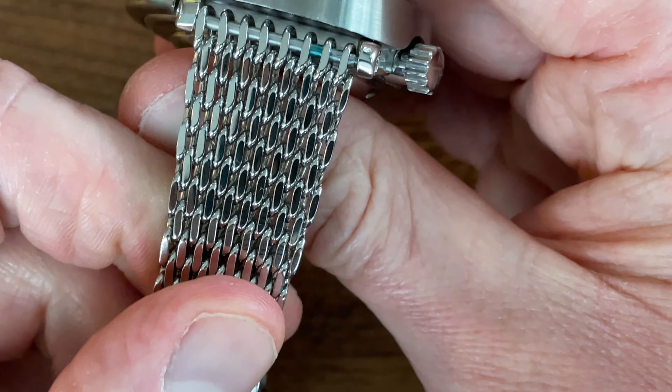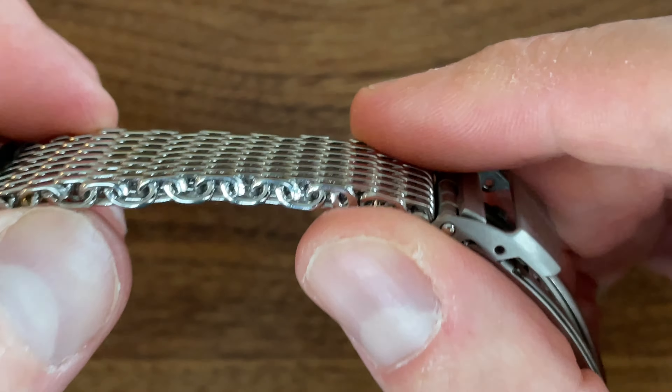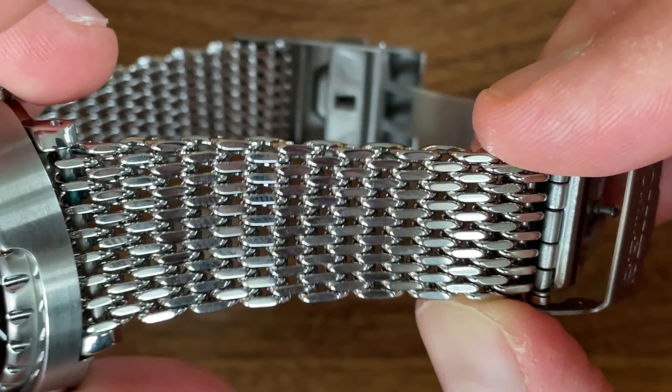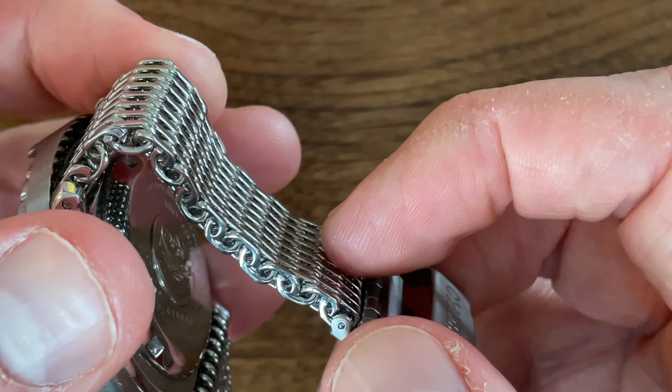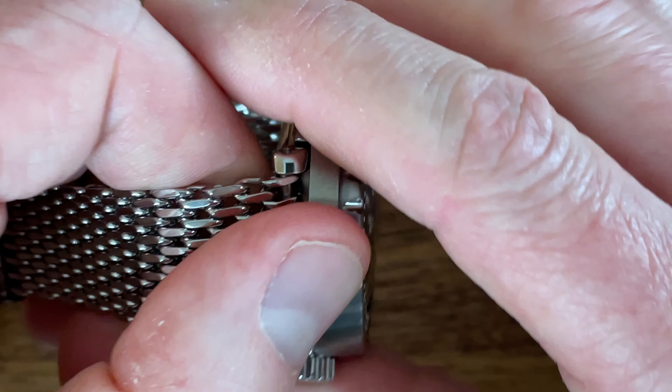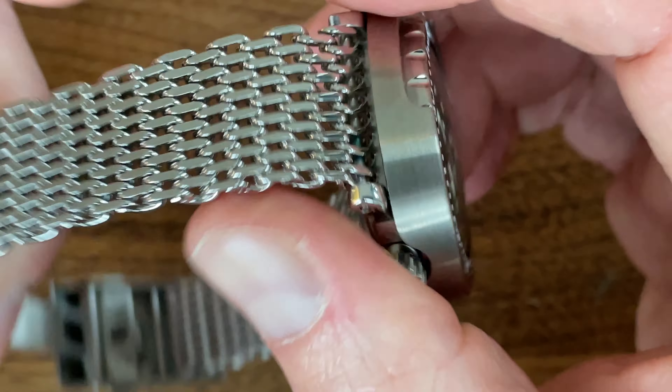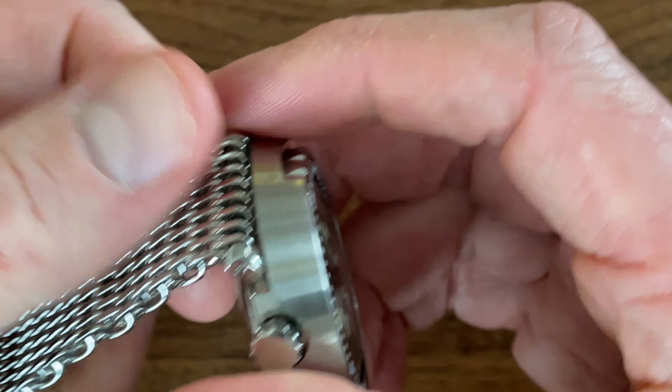This is a Milanese mesh — I believe it's originally called Milanese mesh. It's basically stainless steel wire that's been looped into a loom and threaded together to make a flexible chainmail mesh bracelet. Originally these were manufactured a long time ago in Switzerland and Germany for the original Omega Ploprof diver's watch. The Ploprof was a saturation-suitable diver's watch manufactured by Omega, partially in conjunction with or with some inspiration from Jacques Cousteau and the COMEX French underwater engineering company.